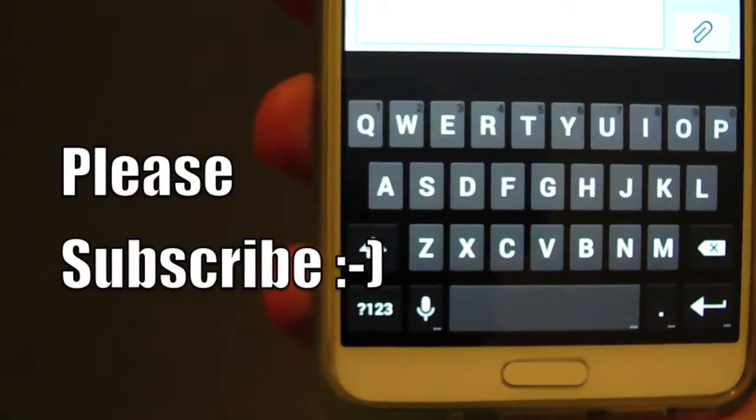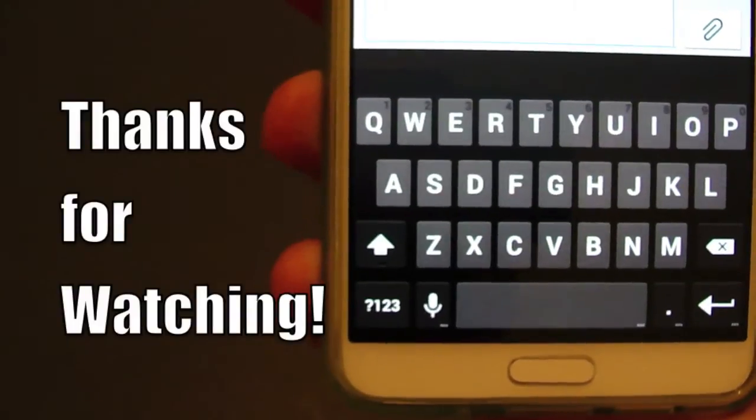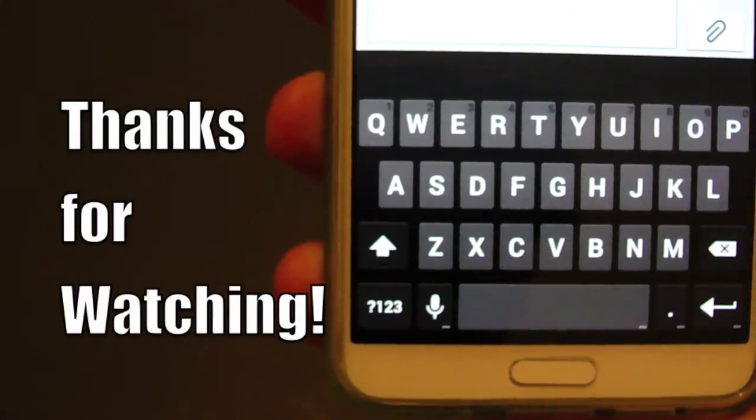All right guys, go ahead and download this keyboard — the link is in the description. Let me know what you think about it in the comments, and I'll see you in the next video.